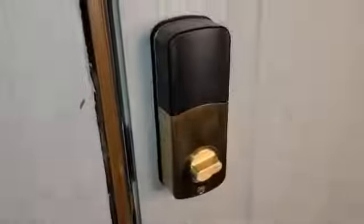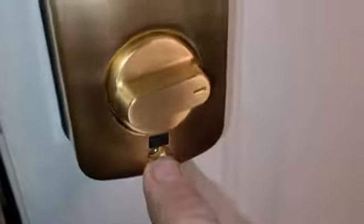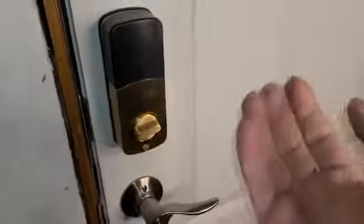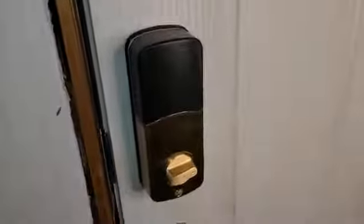Coming to the interior portion — I do like it, looks very sharp. The two-tone is nice; I think it might look a little too gaudy if it was all solid gold. Nice weather seal all the way around it. There's a button here — hold it for two seconds and even if someone had a code, they wouldn't be able to get in. So if you need absolute privacy, and you have contract workers, realtors, whatever, hit this from the interior portion and their codes will not work.